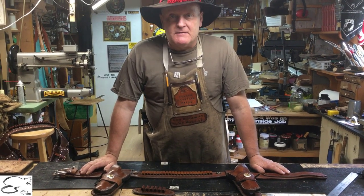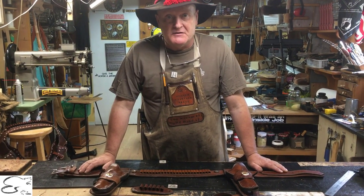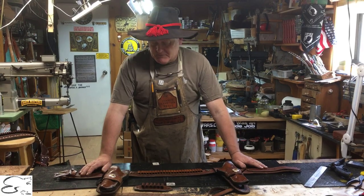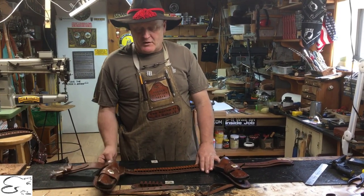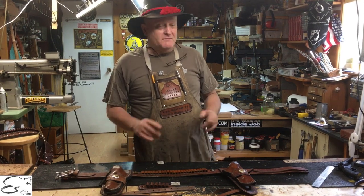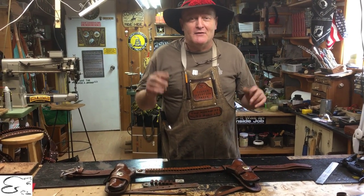It's a really good gun belt if you're gonna be riding and shooting, if you're gonna be out at the range and you're carrying a side iron or doing mounted cowboy action. Riding with the belt that comes off the hip is a whole lot easier to draw from and shoot.